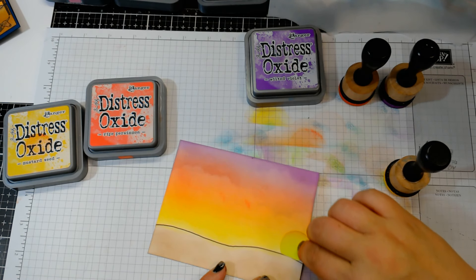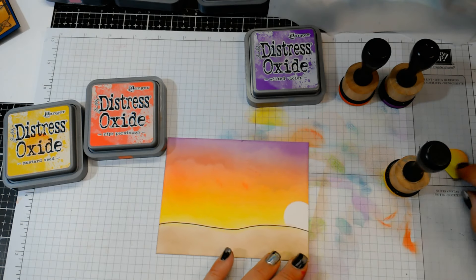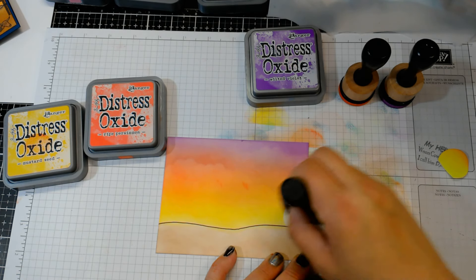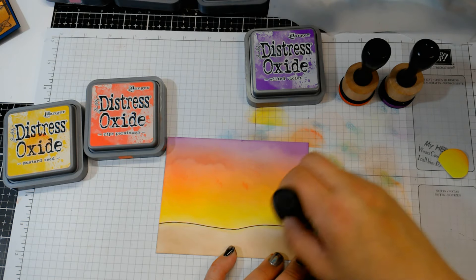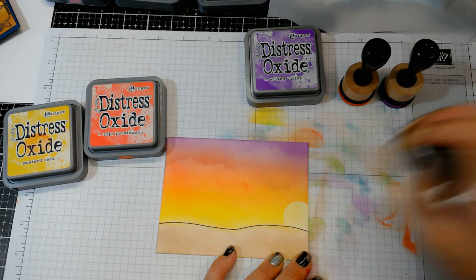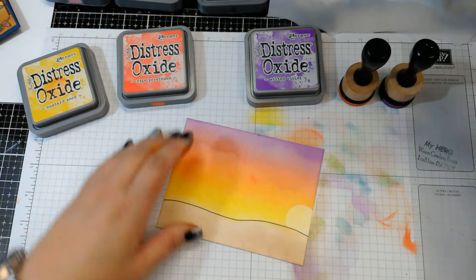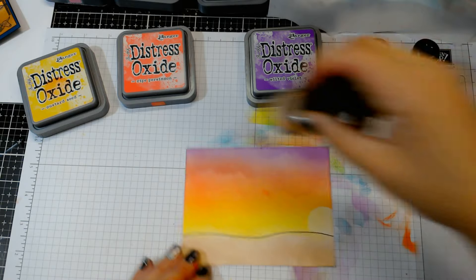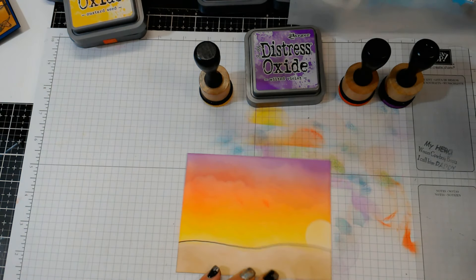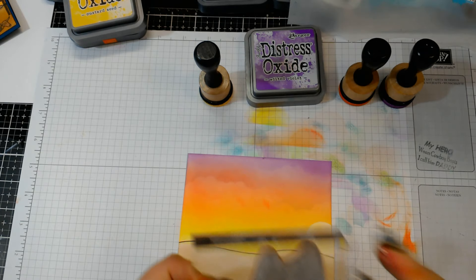Now I'm going to lift the stencil, and right there where it's light I'm going to color back in with the Mustard Seed, being very light-handed with it so it's still yellow — but you'll be able to see that that is the sun going down in the background. So that's our background, and now it's really just about stamping your image down.